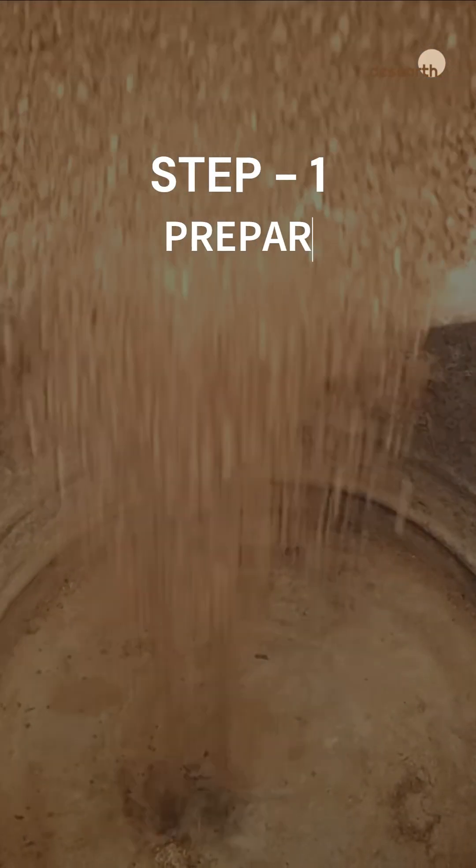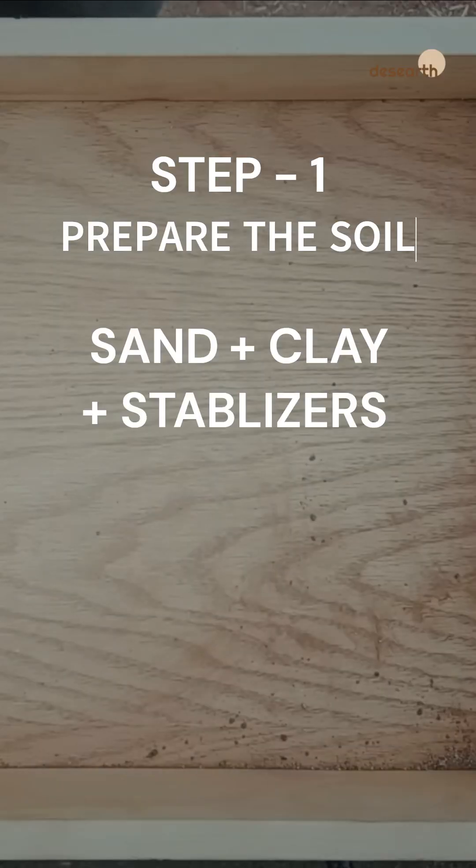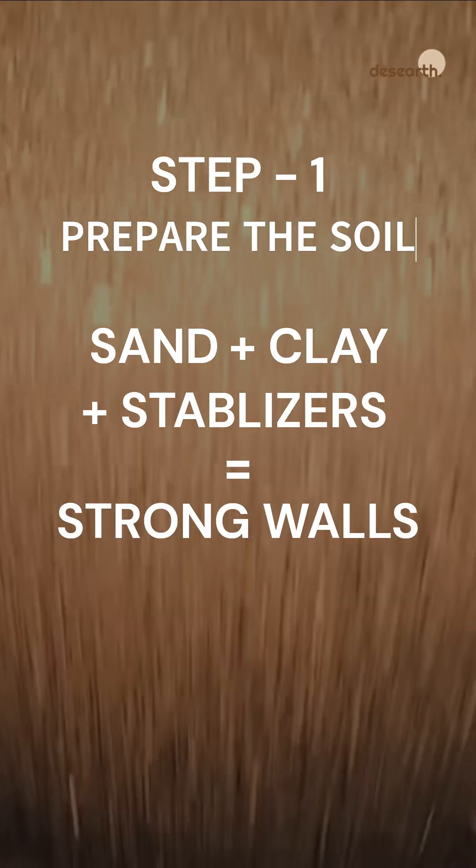Step 1: Prepare the soil. The right mix of sand, clay, and stabilizers is crucial for strength and durability.